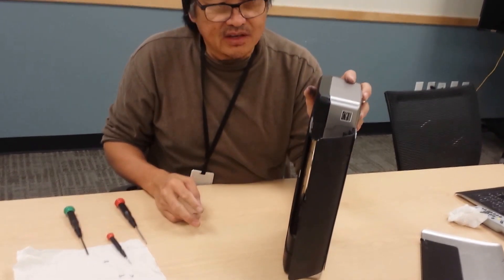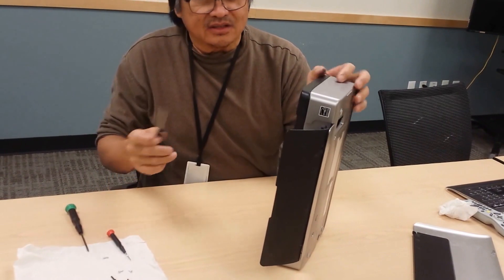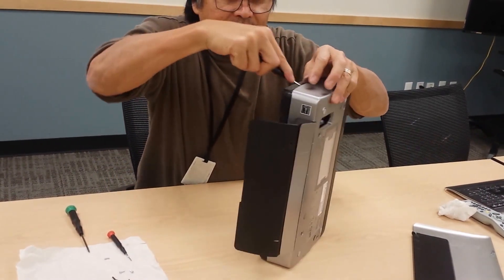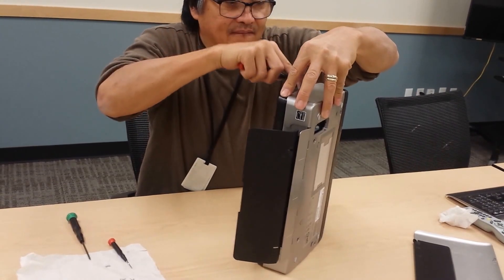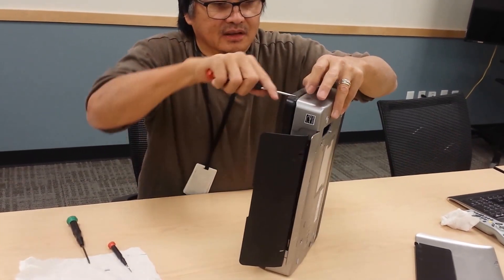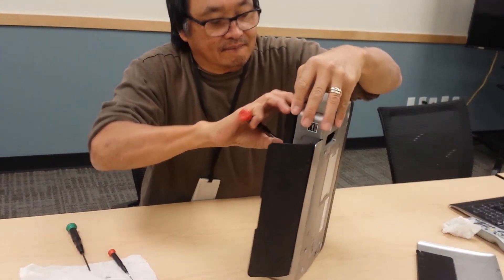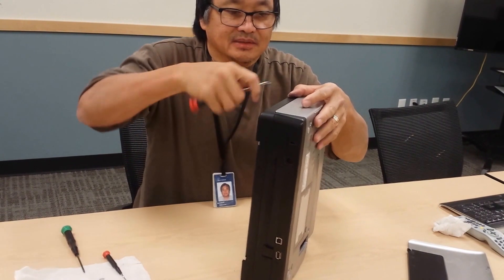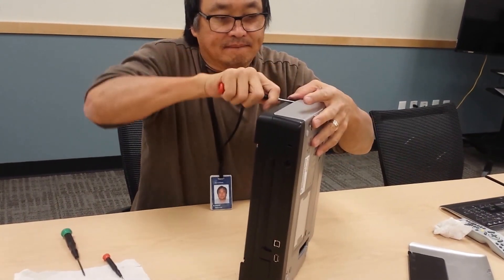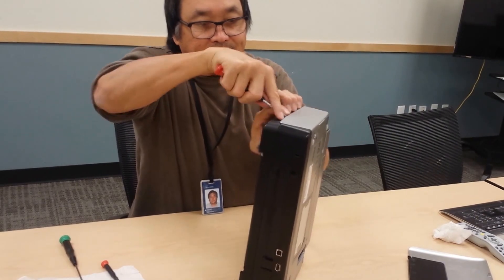There are like three tabs — one here, one here, and one here. Take your slotted screwdriver and gently prise them — you can hear it click. Slip it over. Same thing on the other side.